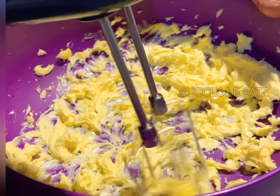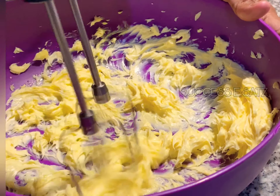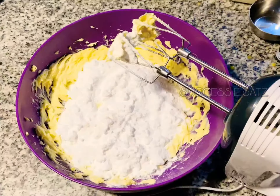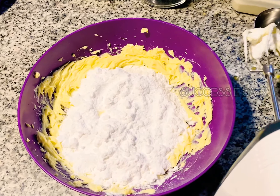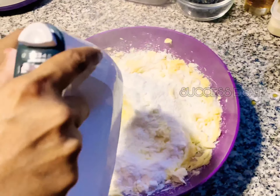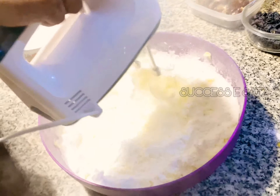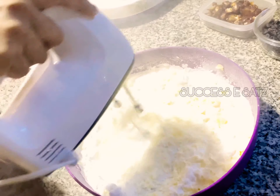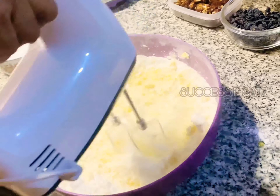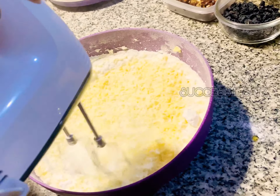We will soften the butter. I will add unsalted butter. In the unsalted butter, we will add 200g of powdered sugar. We will cream the butter and sugar together until it is soft and fluffy.